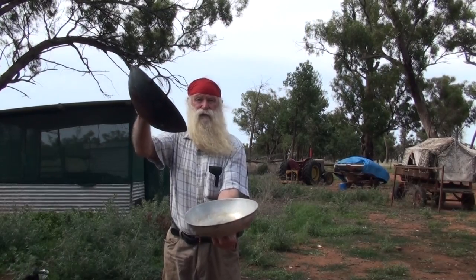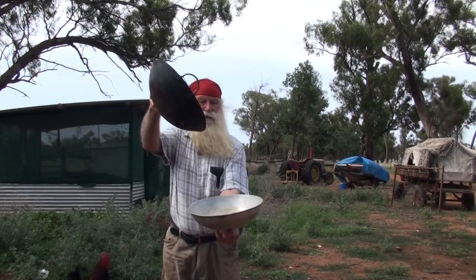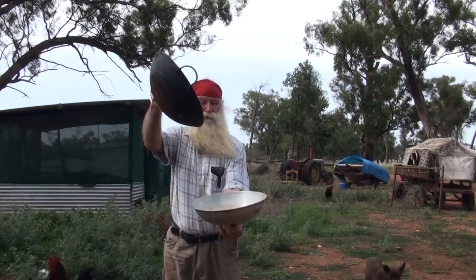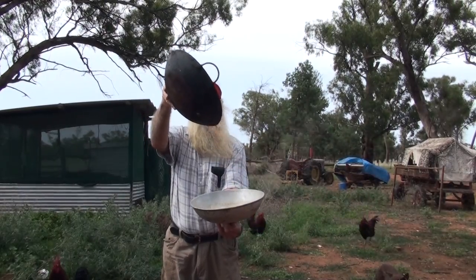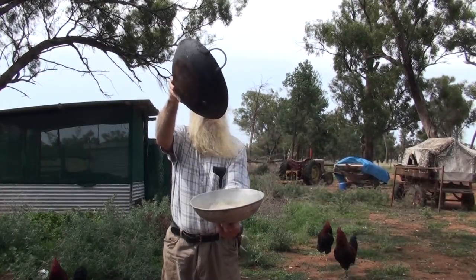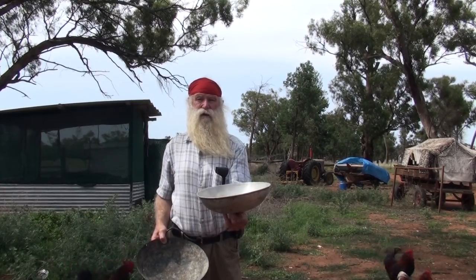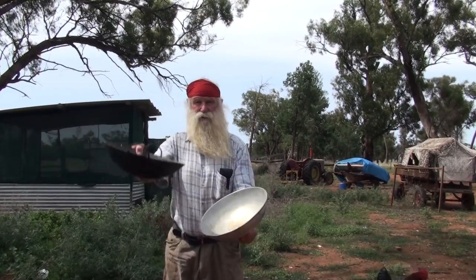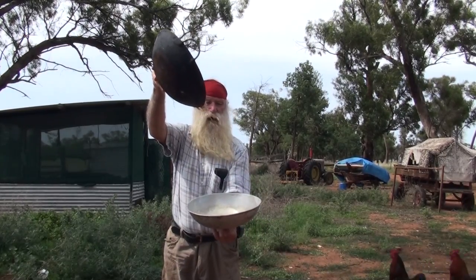Tilt it forward with a bit of a catcher underneath. You can see the light stuff blow away, the hull blows away. You can see the whole grain falls into the bowl underneath. You might have to do it a couple of times to get all the light stuff blowing out.